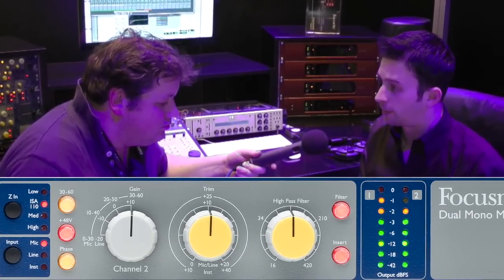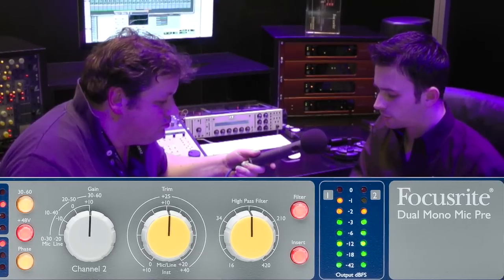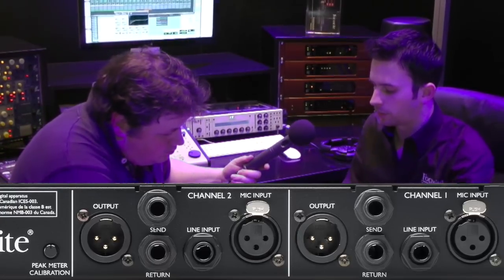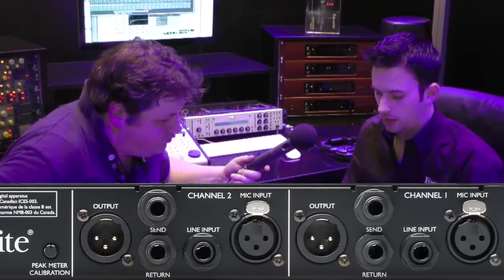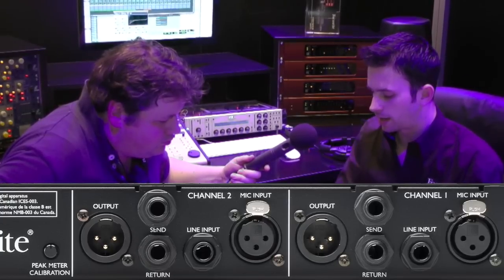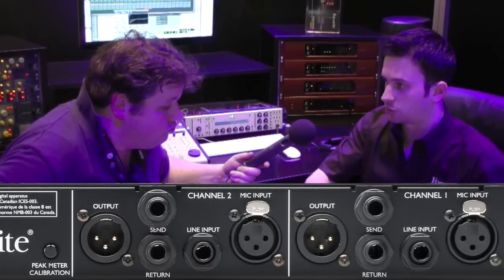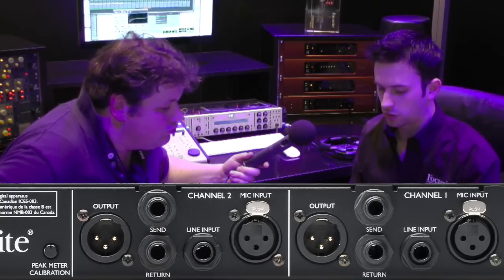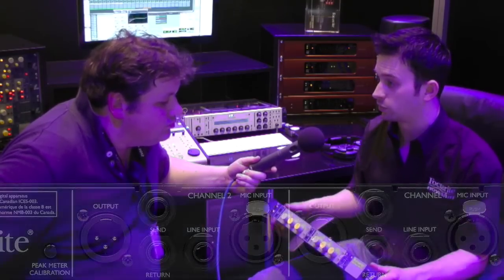We also have a variable frequency high pass filter, variable between 16 and 420 Hz, and you can switch that in and out on the front panel. On the rear panel, we've got balanced insert points — balanced send and receive — with a switch on the front panel to switch that in and out. One of the coolest features is a knob to calibrate the meters on the front panel, so you can line up the ISA2 pres and metering with your interface or analog system, and build in headroom — so even when the red light comes on, it's actually 6 or 10 dBs lower than the clipping point of your system.